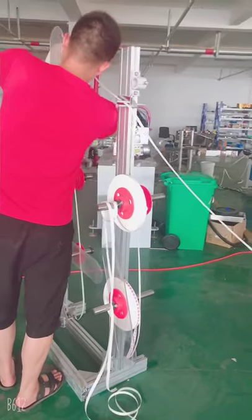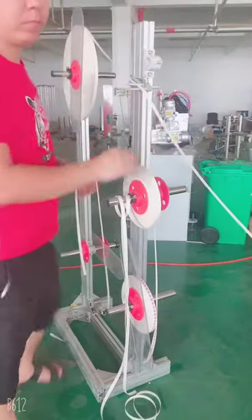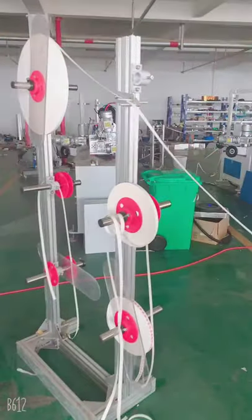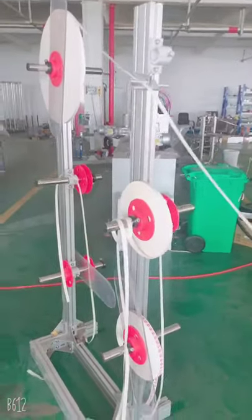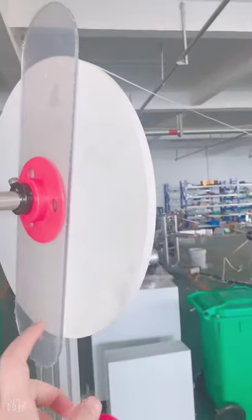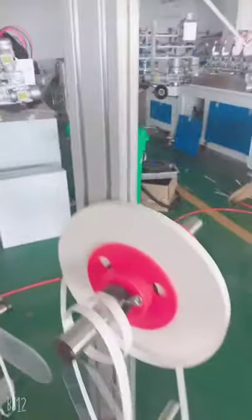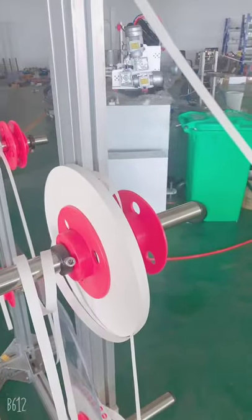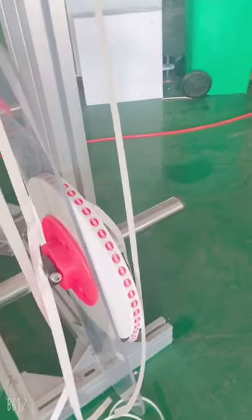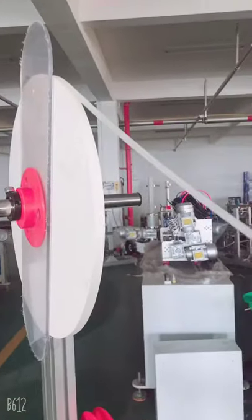Hello, this is Cindy from Hometop Machinery. This video shows you how to set up different paper rails in the machine. The top is the inner paper, the middle is the middle paper, and the bottom is for the outer paper. First, we start from the inner paper.